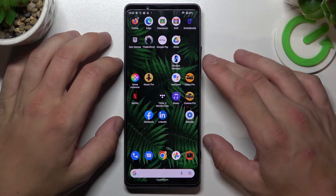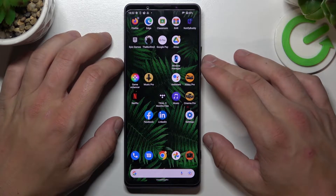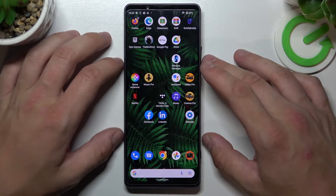Hello, in front of me I've got Sony Xperia 1, fourth generation. In this video I'll show you all unlock methods.